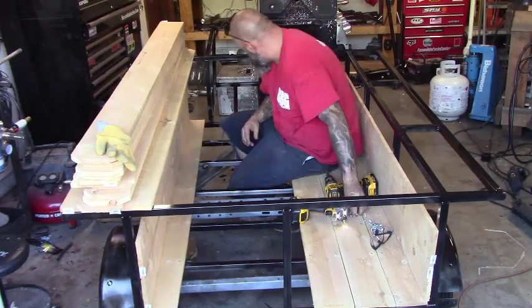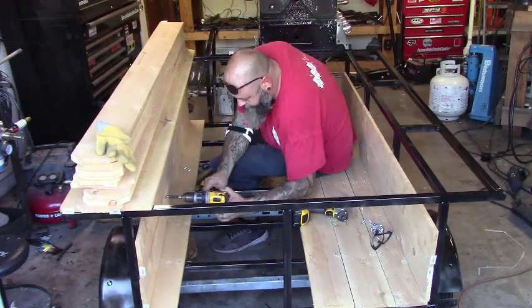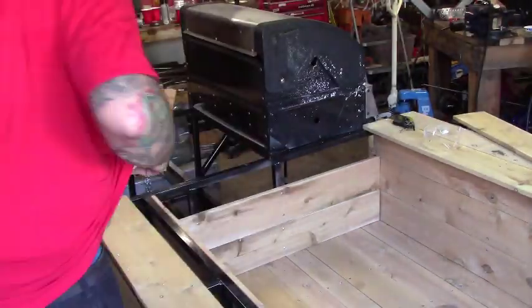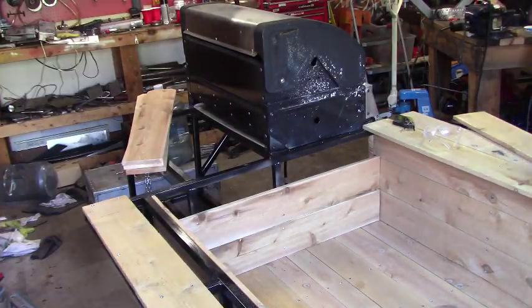L brackets are about a dollar fifty to two dollars each, but if you go over to the framing section these brackets are only 50 cents each. If you just need an L bracket, don't buy the fancy one — grab one of these, it does the same thing for 50 cents.